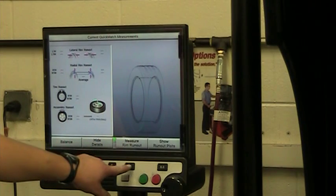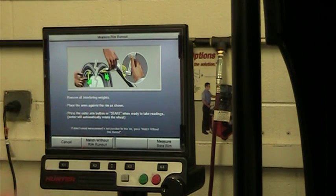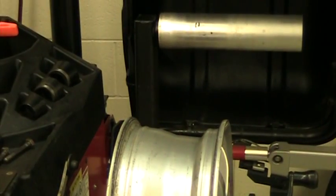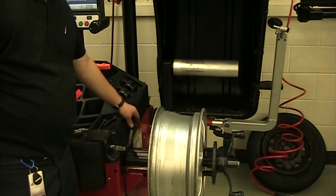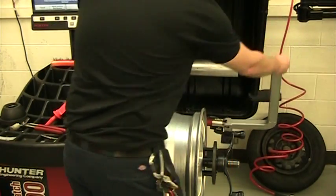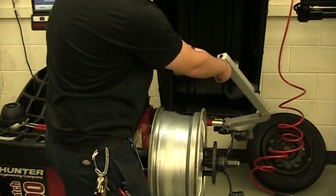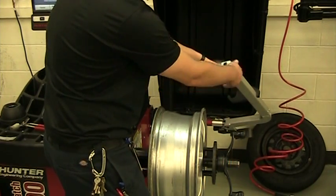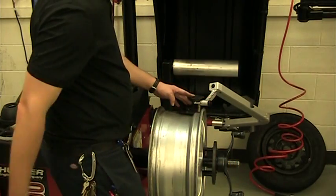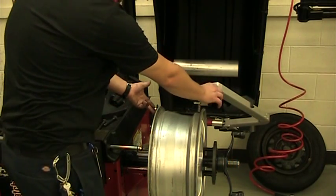What we're going to do is measure rim run out. The screen shows I need to put my left arm on the inner lip of the rim and the right arm in the same place. So this left one goes right here and the right one here. Now this rim doesn't have a lip for a weight to get hammered on the outside — it uses tape weights, so this little piece spins up and down. This would be the position if I had a steel wheel; I turn it upside down for the alloy wheel. I place this on the inside of the rim and this one on the lip of the rim where the weight would normally go. At this point both my hands are holding these pieces in place.